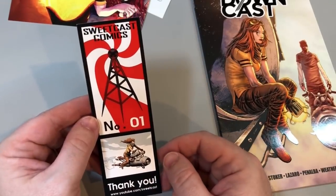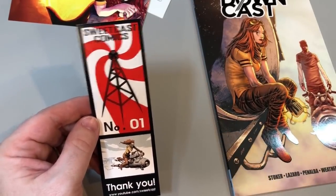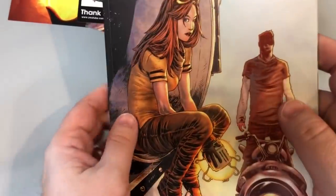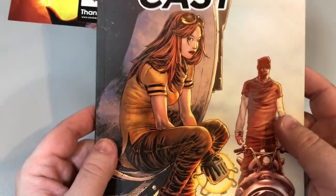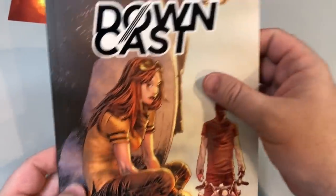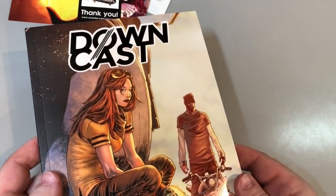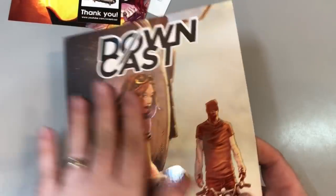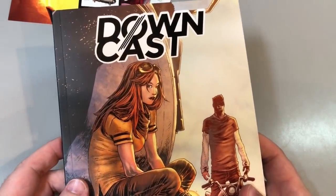And then a Sweetcast Comics bookmark. It says, thank you. So first impressions of the book are a very, very nice print job. I love this. I love the way the figures are shiny. And the book itself is matte. This is a good effect. I don't think it's an expensive effect, but it's a lot for what you pay for it. The effect is really, really pleasing.